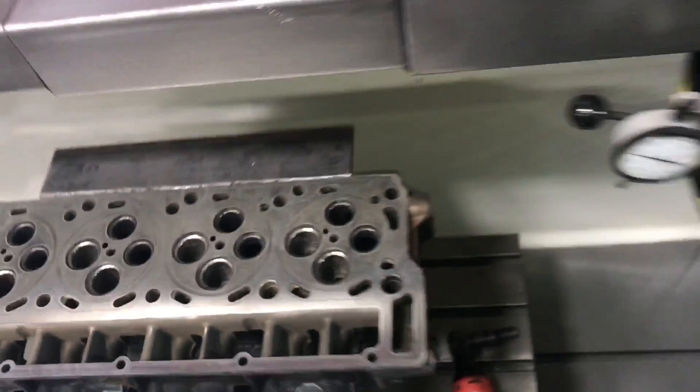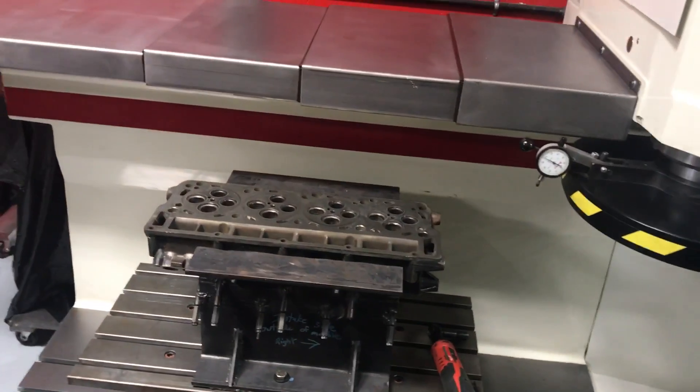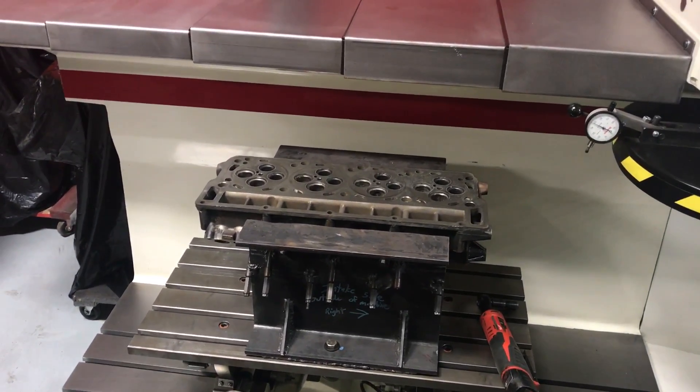Look how easy that comes out. I'll leave that for now. I don't know — I mean I can broach it a couple more times and check and see how big it gets.